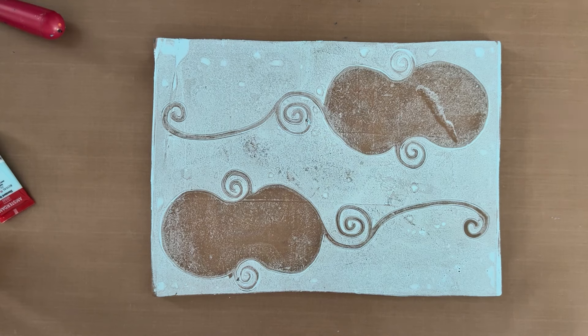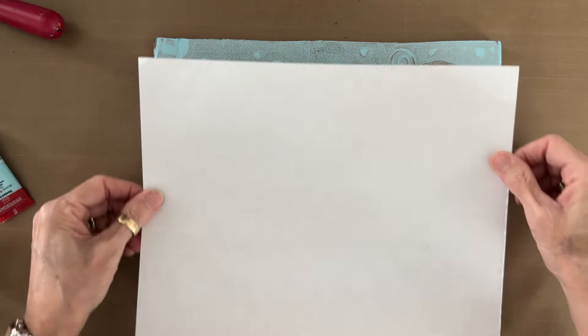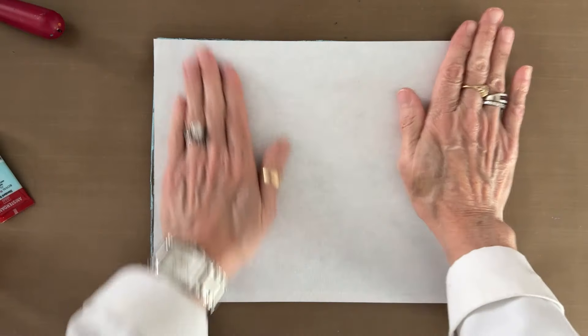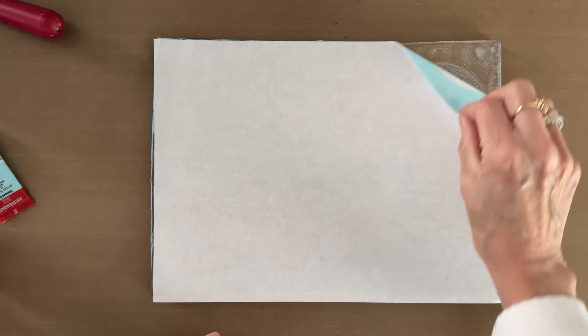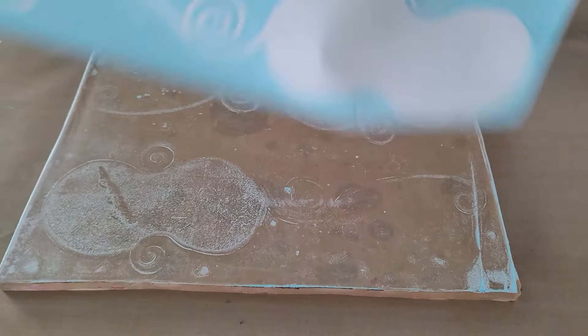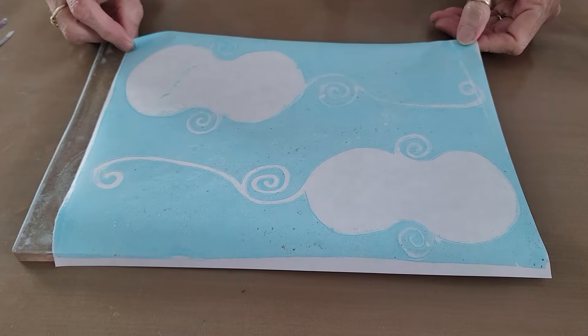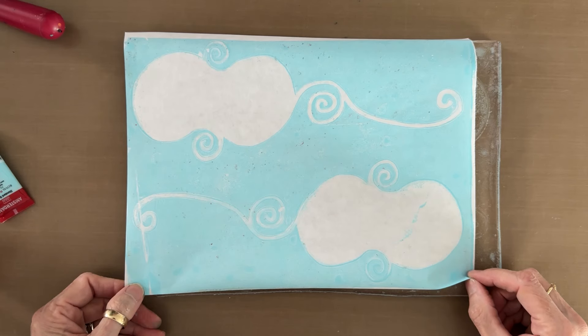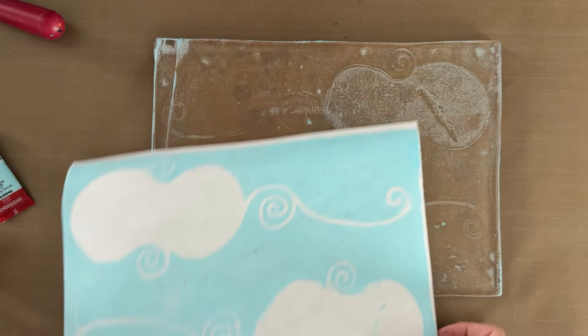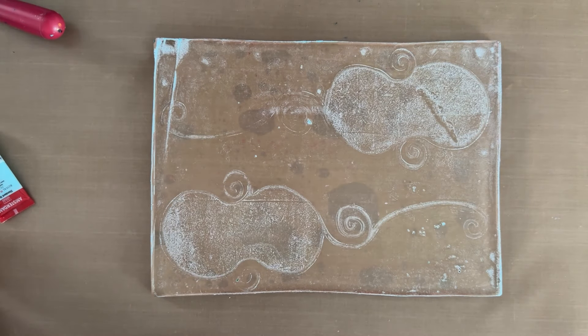I'm going to use a new sheet of paper — this is going to be my print — and print that light blue ghost print. So here we have the first layer: the light blue ghost print of the stencil. The next thing I'm going to do is put out some yellow.